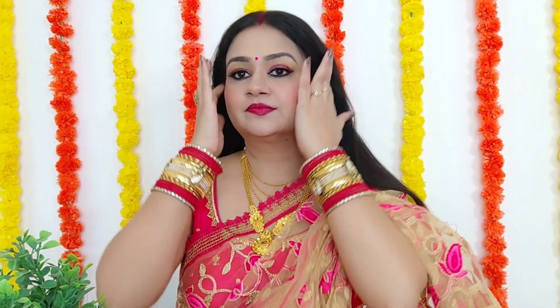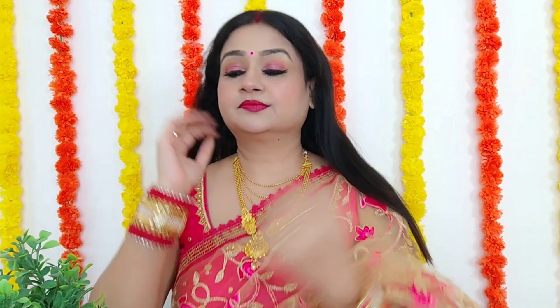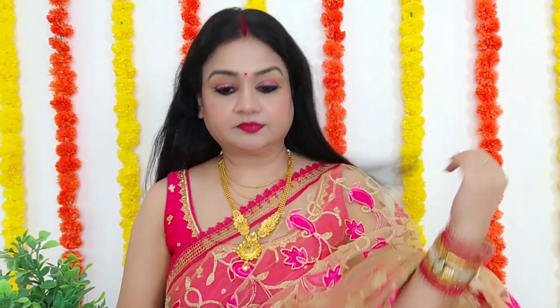Hi everyone, welcome back to Beauty and Style with Miricha. So if you have a traditional makeup and hairstyle and you don't know what to do, today I am going to share a quick and easy hairstyle with you, which you can do for yourself and feel very beautiful. So let's start the video.